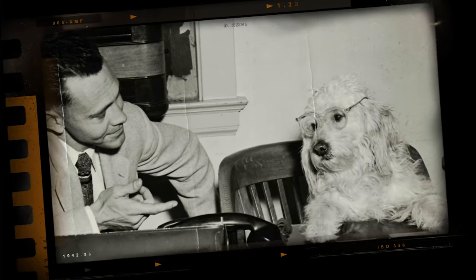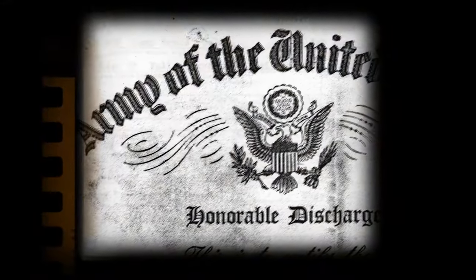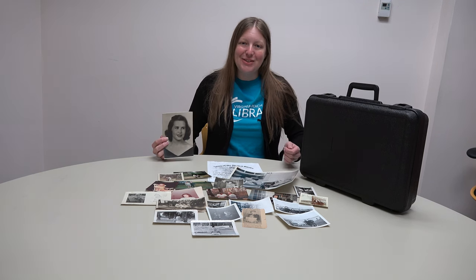You can also edit photos to fix discoloration, scratches, or folds, then reprint them to keep your photos looking their best. Ready to see how easy it is to scan your photos and documents? Okay, let's get started.